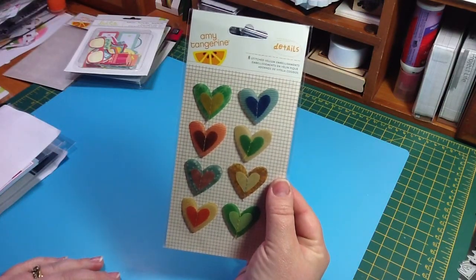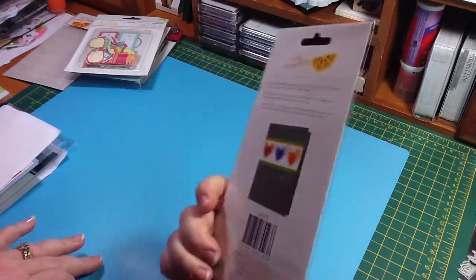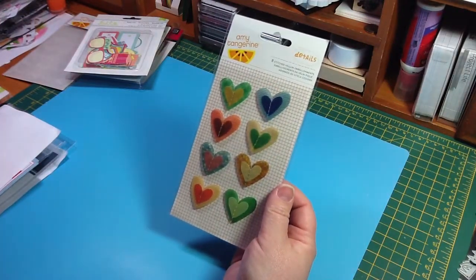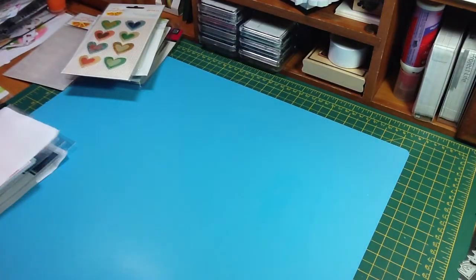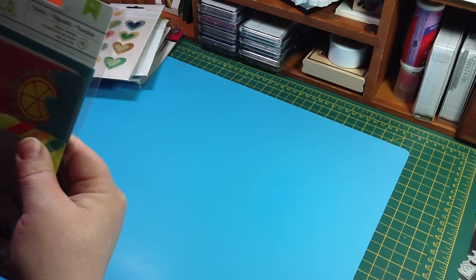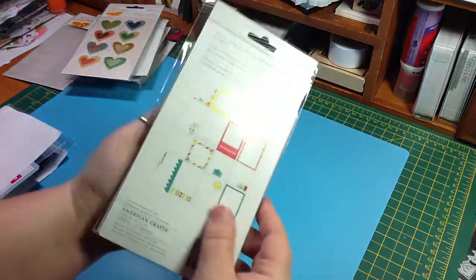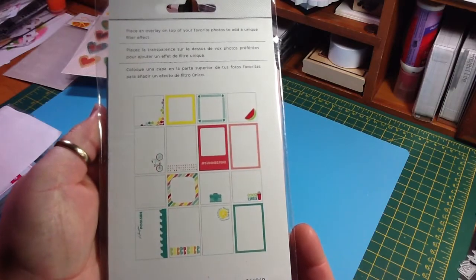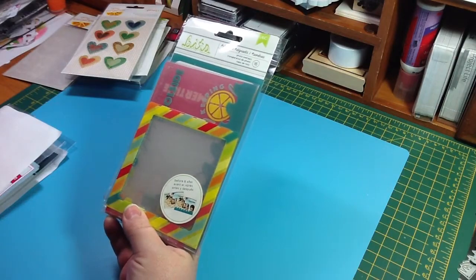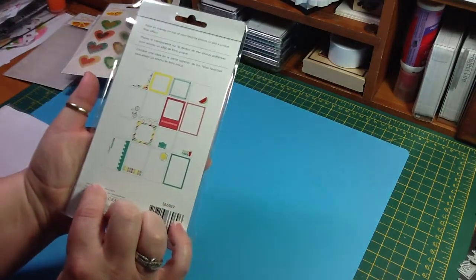I just got these Amy Tan — there are eight stitched vellum embellishments. And these were $2.79. And then the American Crafts Bits Shades — they're photo overlays. There are 16 in here, and here's what they look like. I've never used the overlays, so I can't wait to see how those look. And these were $2.79, so I think that's a really good price to try them out at.